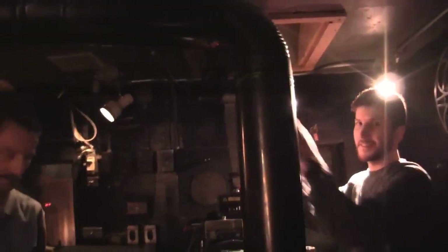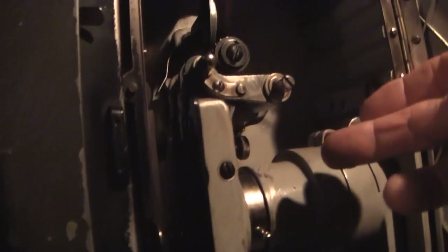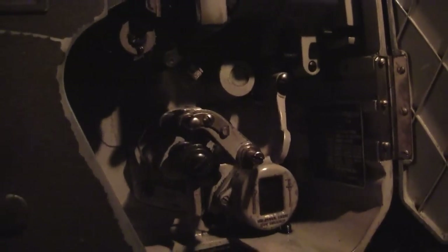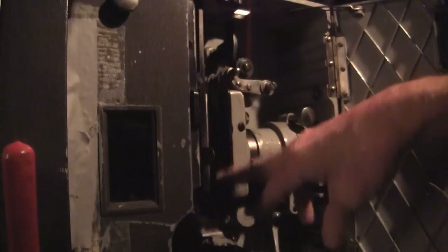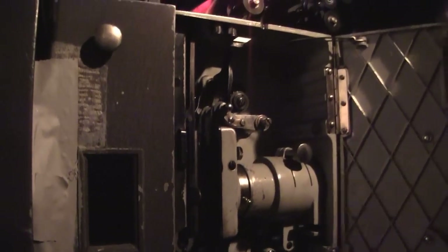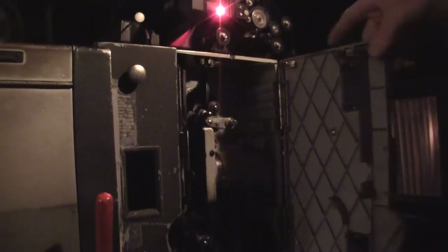So how many years have you been running these big boy projectors? Forty years. The middle part of the projector, where the film passes in front of the light and behind the lenses and the sound heads, has been in here since the mid-50s. And so it stops 24 times a second here in front of the lens. This is the intermittent sprocket that makes it do that. The reason it stops is otherwise it would just be a blur. And since it stops that frequently, it flickers a little bit — and that's why they call it the flicks.